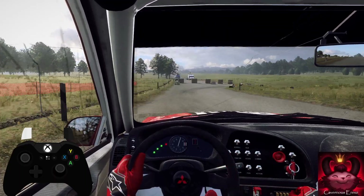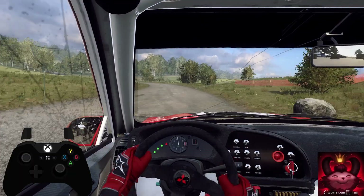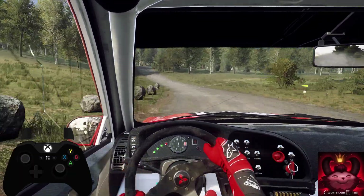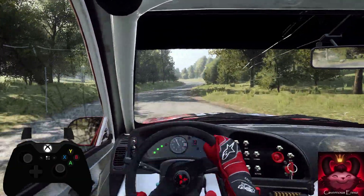Into 5 left long, 50. Slow turn unseen, 1 left, don't cut, over crest. Into flat right. Into 5 left long, over crest, 40.